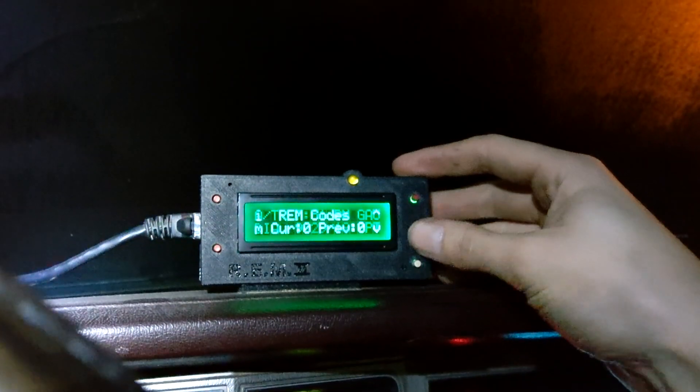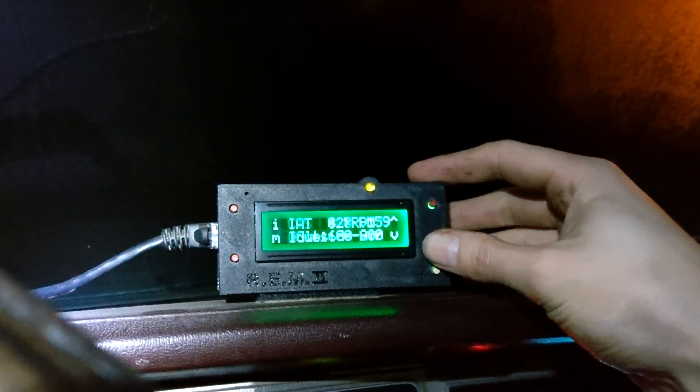Going into diagnostics and checking volts - reading 14 to 15 volts. Not bad at all, she's definitely got good charging voltage.